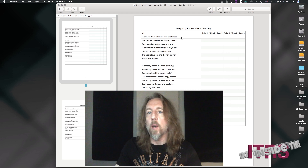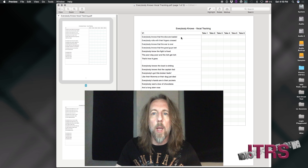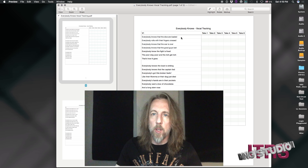If I have a certain amount of really good lines for one section and I'm just missing one, we can just punch in that line and the singer doesn't have to redo the whole verse. So it's a really effective way of keeping track of your vocal session and making sure you have everything that you need.